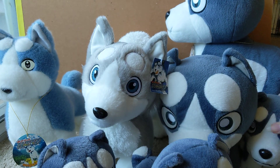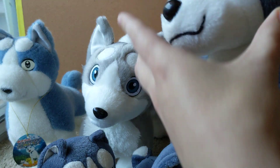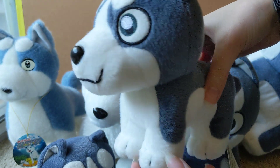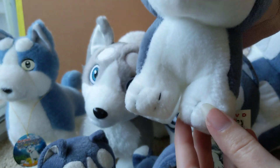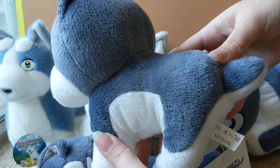The most common is from the DVD release — you can see that he has a DVD tag attached to his back leg. He has embroidered toes and a normal tail.